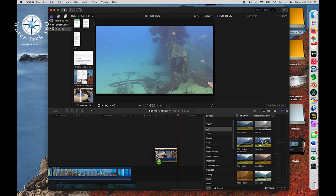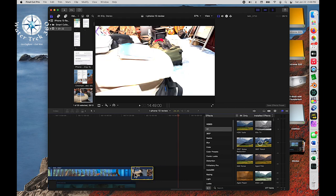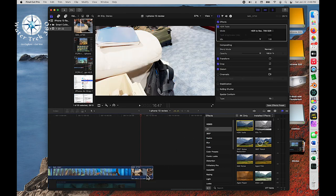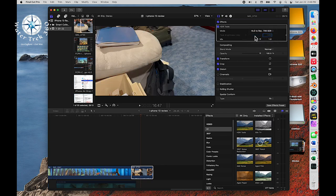It could take a little longer for larger files, so be patient. Once the video is in your Final Cut Pro timeline, just like other 4K videos, you need to use the HDR tools from the effect menu. Drag it onto the clip, change the codec for Rec.709 SDR from HDR to HLG. Scroll down, find the checkbox for cinematic, click on it, and then you can edit.